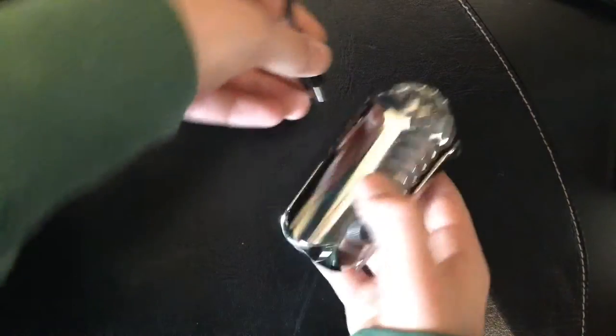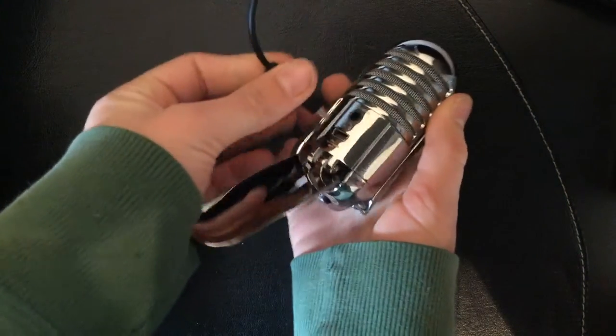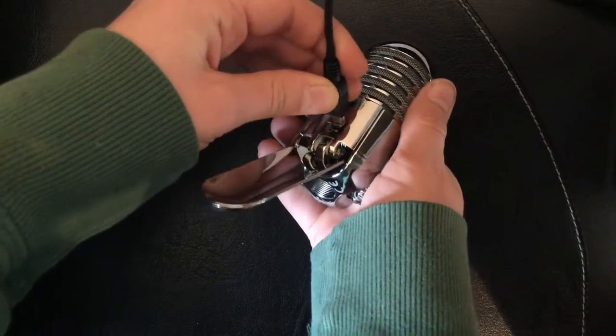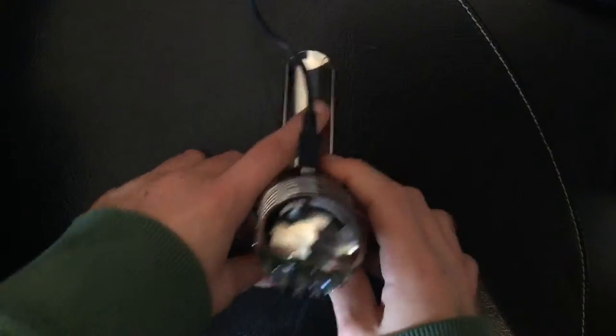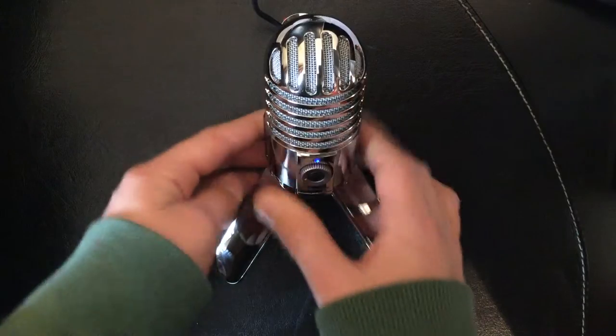We'll plug the USB into the computer, and then plug it into the Samsung Meteor Mic. All of this video is actually recorded with this microphone, so there's a great step up in audio on the channel now. You can see the blue light has turned on — that means it's not muted when the blue light is on. We'll adjust it to a nice position there.